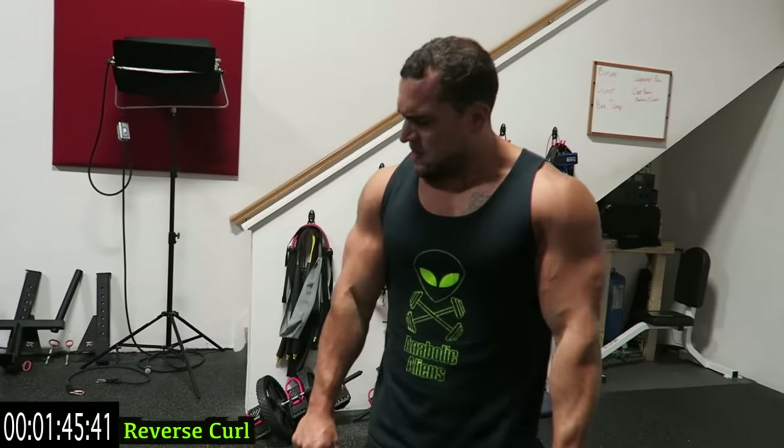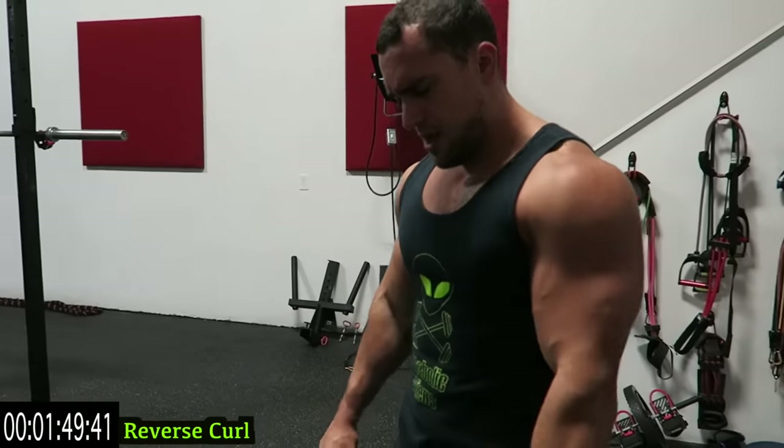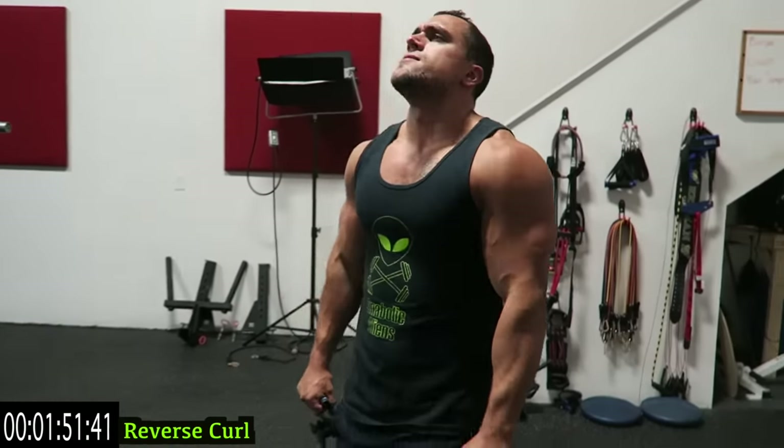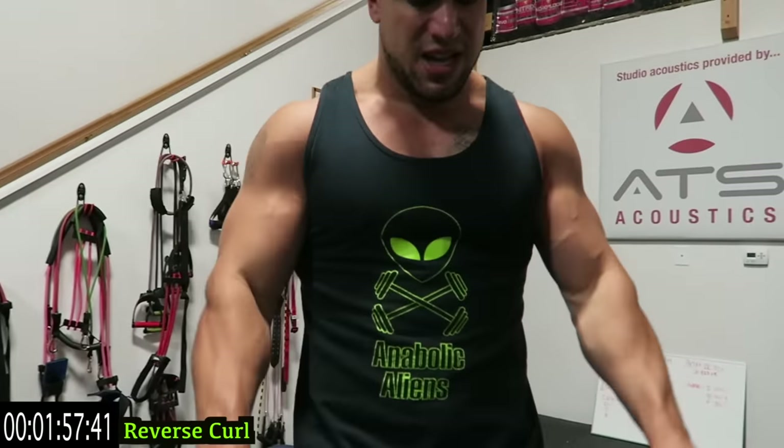Never quit on yourself. Let's go. Ten more seconds, come on. Five more seconds. Two, one — to the wide curl.